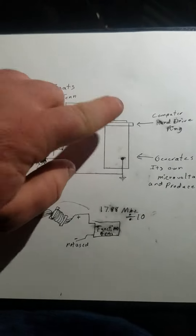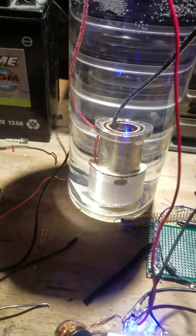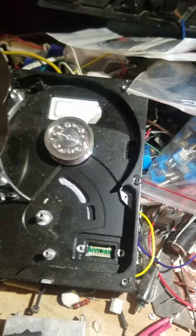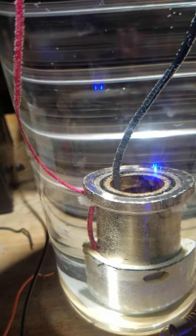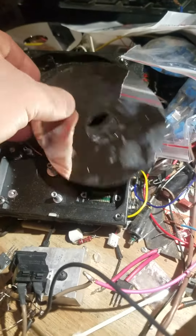That ring is from a hard drive of a computer. See, on top, that fuel cell — here's a hard drive. It takes two of these discs, and in between the two discs is that ring, around that area there, from a computer hard drive.